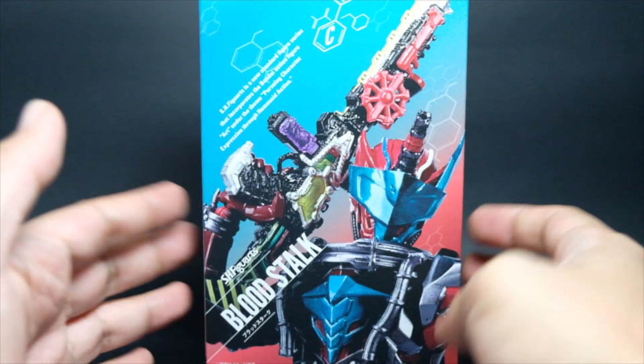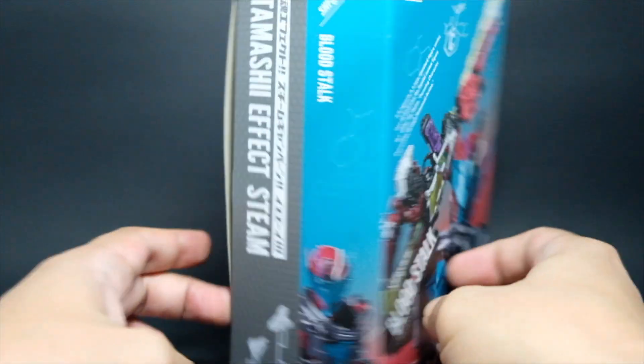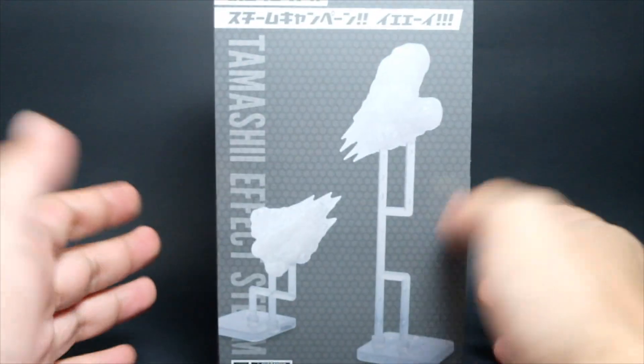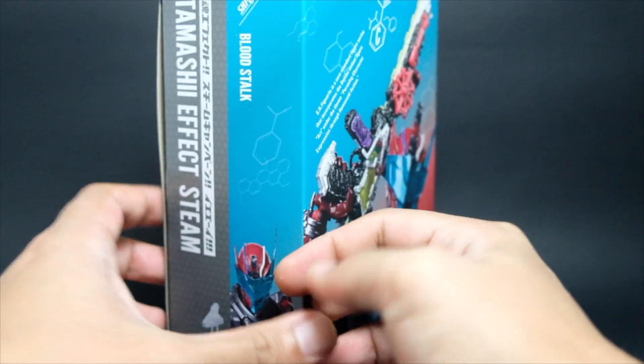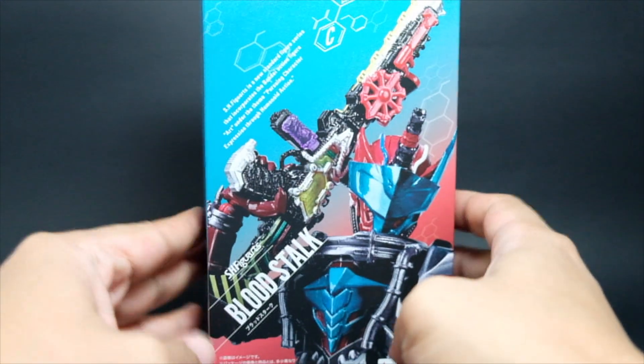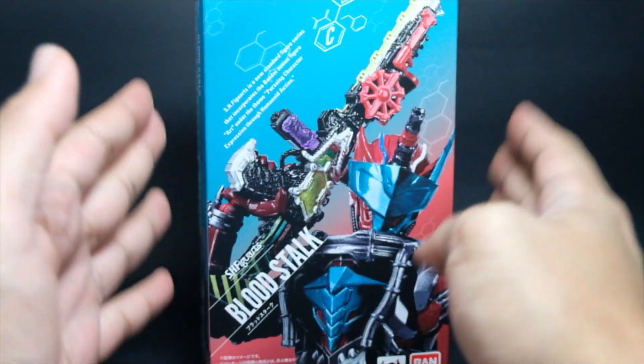This is the packaging. You already have the figure in front and then it says here Tamashi FX Stream — that's the other side. And then at the back it also says Tamashi FX Team. This one has a bonus feature, so let's open the box so I can tell you more about the figure and some of the contents inside.